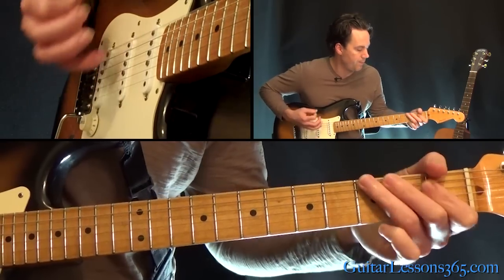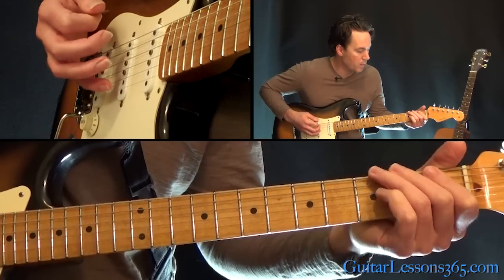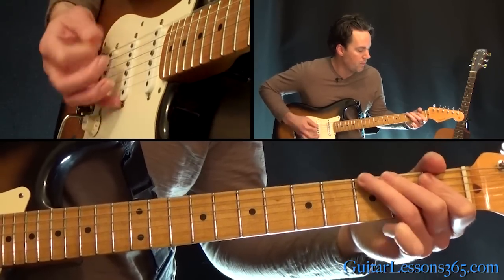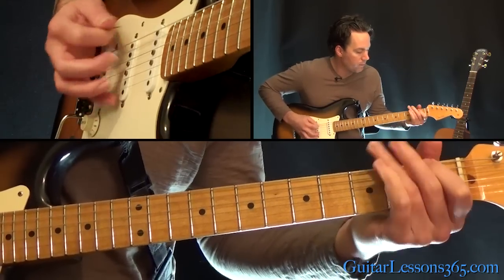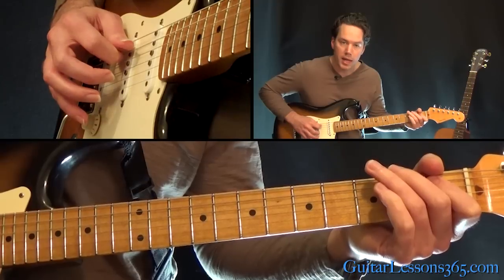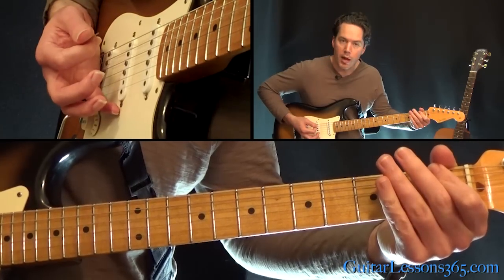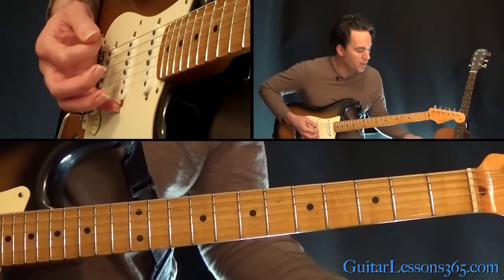Then when we repeat, we have this little hammer from 1 to 3 on the A string, pull back off to 1, and then reach over and grab the first fret on that low E string too.